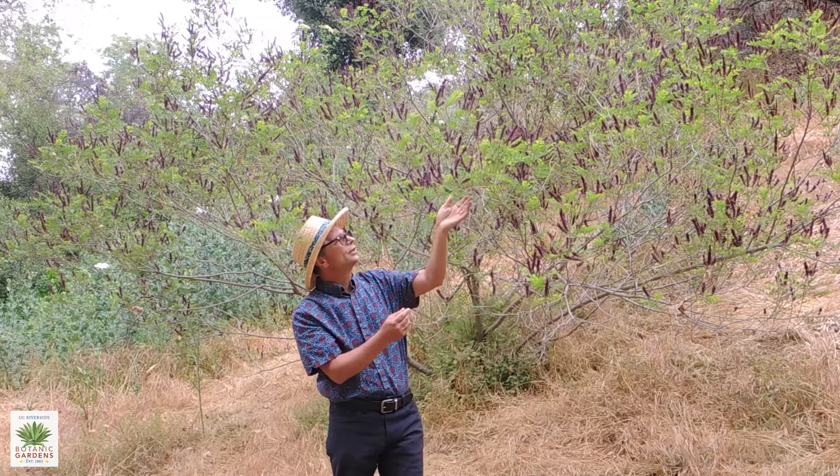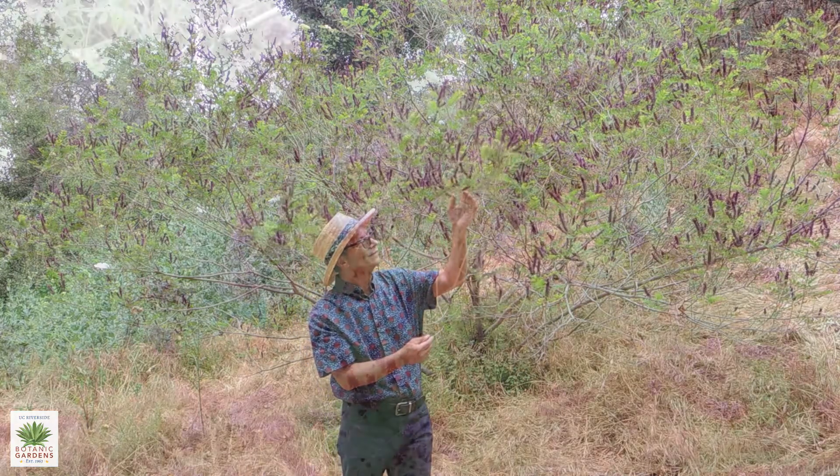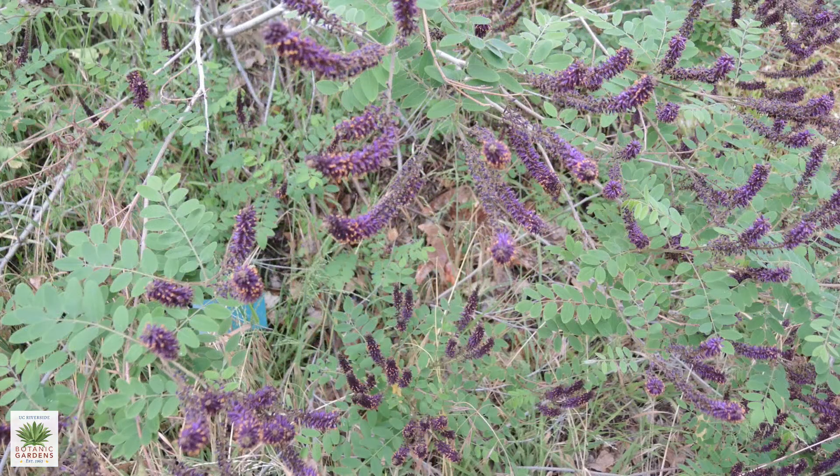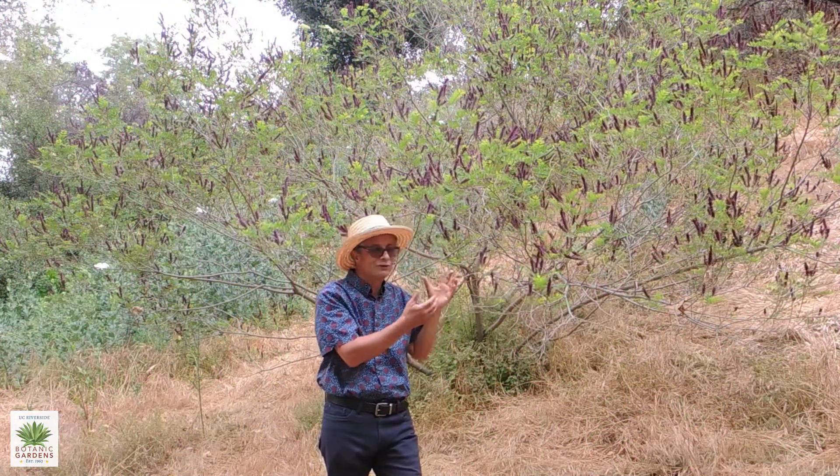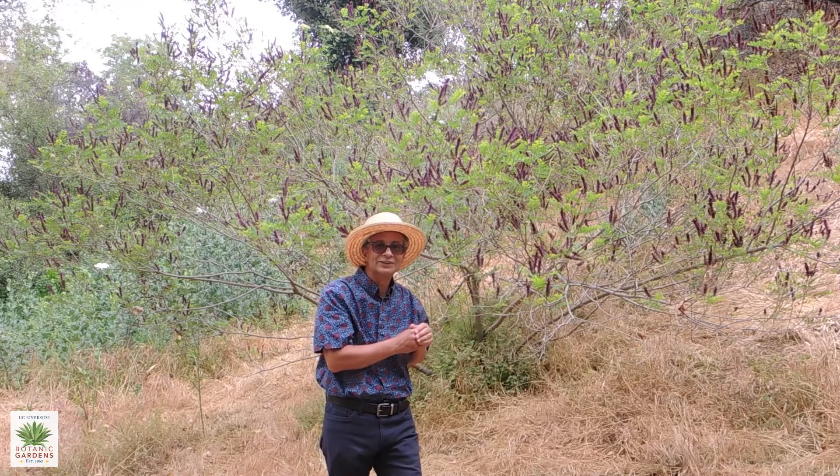It's a delicate looking plant with compound leaves with numerous leaflets, very soft looking, and something that does look good in a riparian or woodland garden.